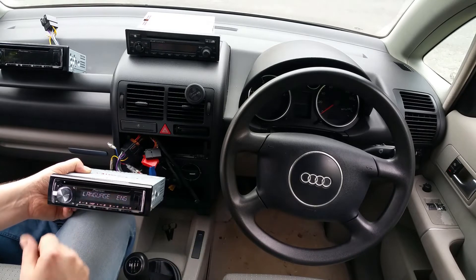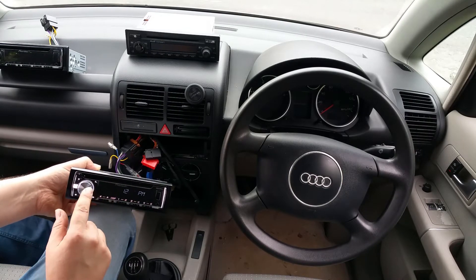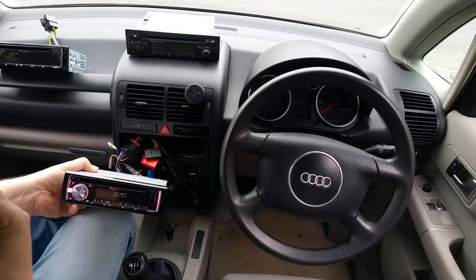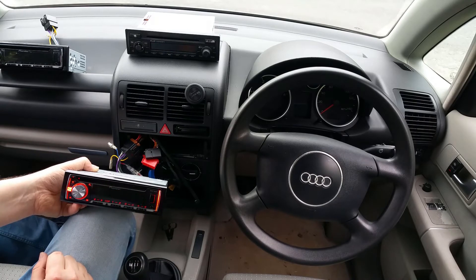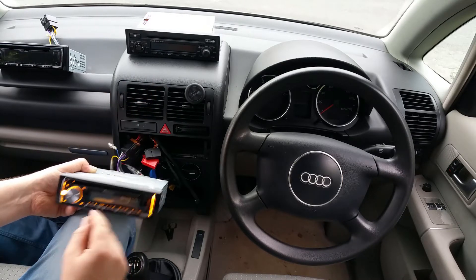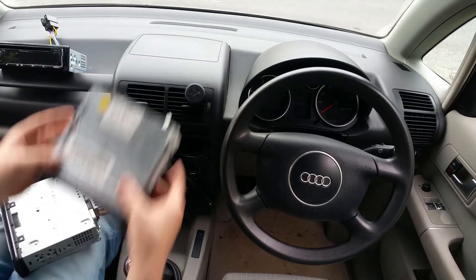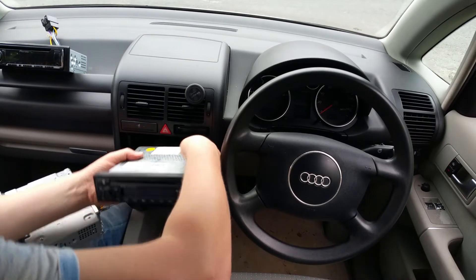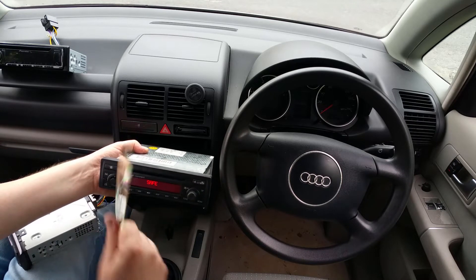I'll double check but this Pioneer works. FM radio, 12 o'clock — quit, yes! Beautiful colors. I left a CD in the other one so let's get it out and try the bottom unit. Safe, thank you — you will not be required anymore.